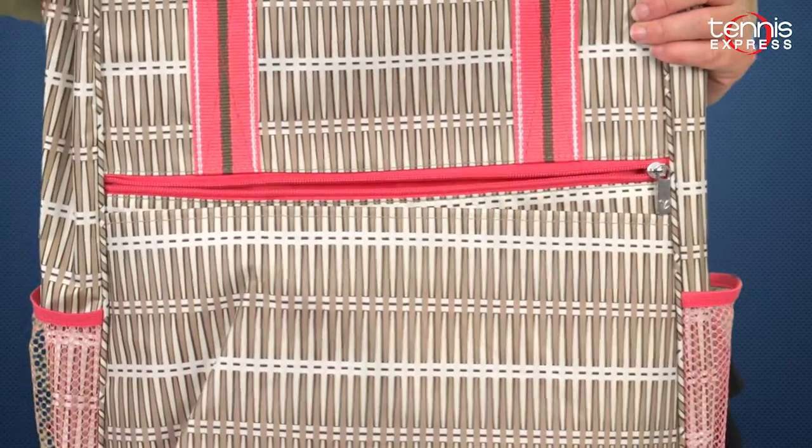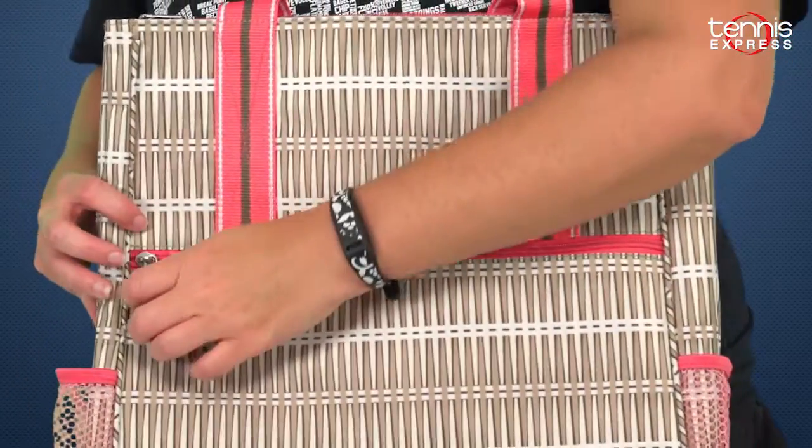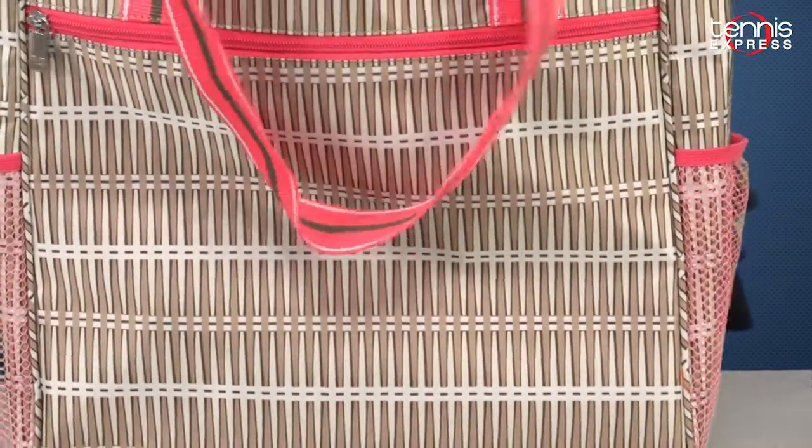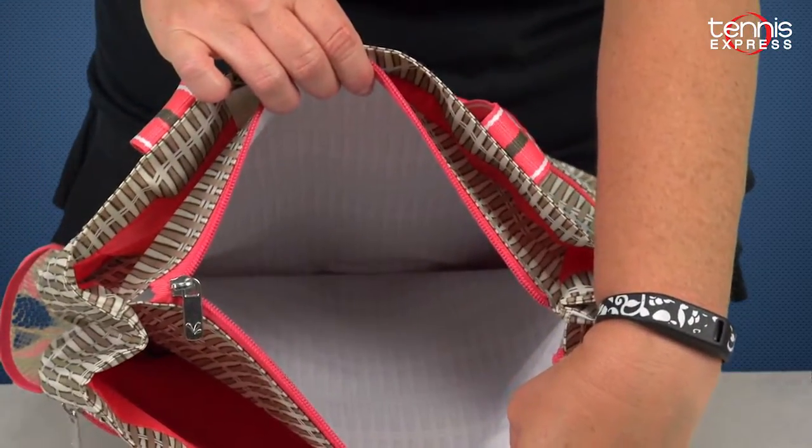On the front there's a large zippered pocket. The middle pocket serves as a divider for the two inside compartments, which are plastic lined. These are perfect for sweaty clothes or sweaty socks.